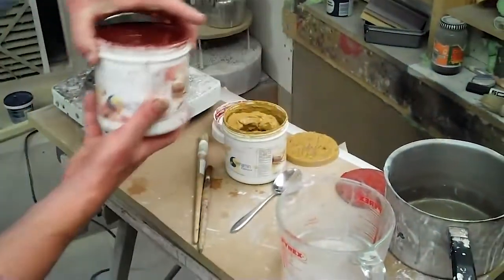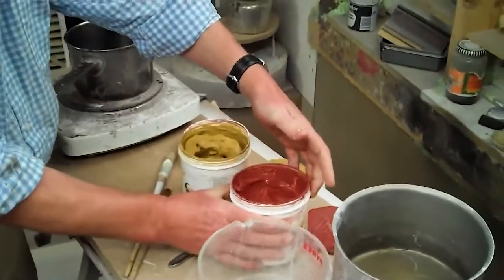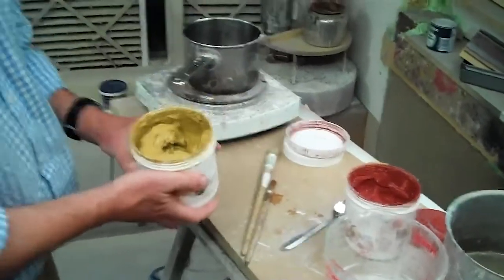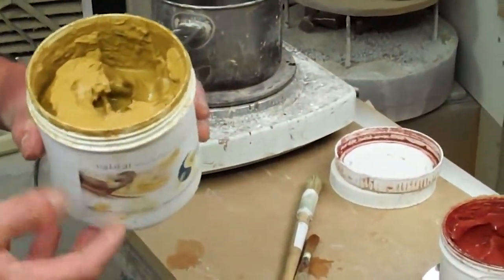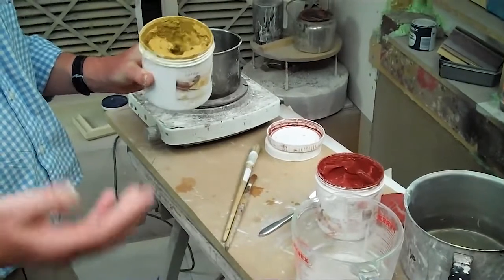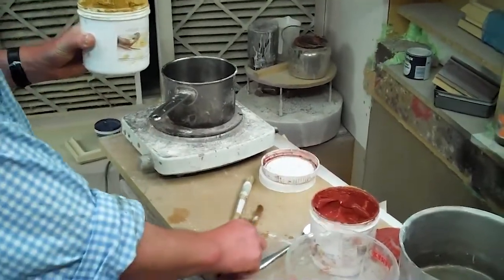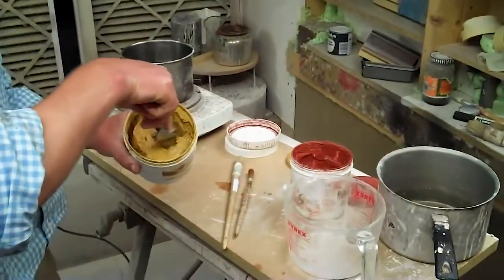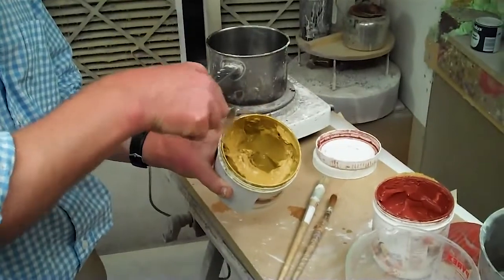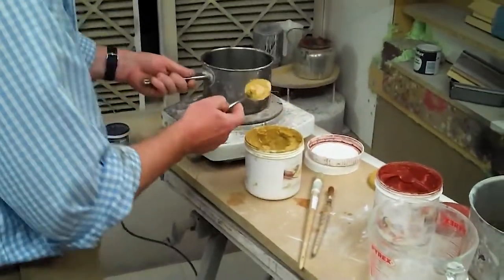The next thing we're going to do is make our bole. Bole is a natural clay that comes in a range of colours. The most common ones are the red and the yellow, and for proper gilding we always give it at least one coat of yellow first. Partly so that if you miss any areas, the yellow will help to disguise and simulate the gold, but also yellow bole has particular characteristics — it flows very well and helps give an extra-perfect base. I'm going to take one level tablespoonful of that yellow bole.